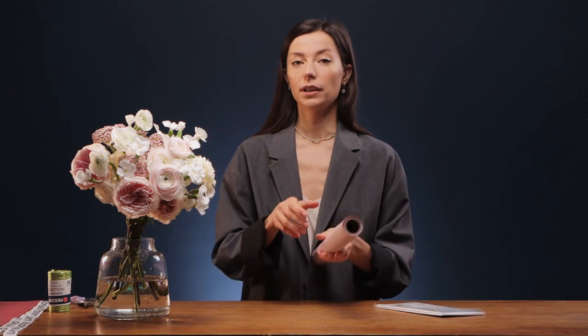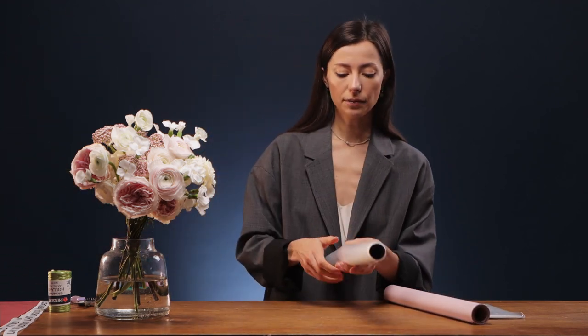The first step is a bouquet of a small round shape. I need three types of wrapping paper for it. I decided to make it fluffy and voluminous. I will need a sheet of tissue paper — small, thin paper. Two types of paper in rolls: one is matte pink, this color complements our bouquet, and this transparent matte film.